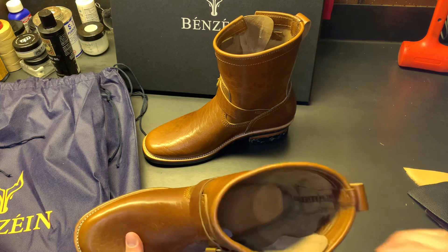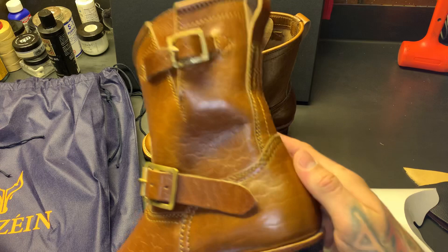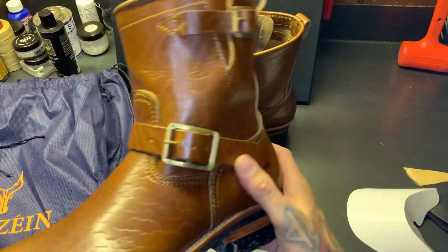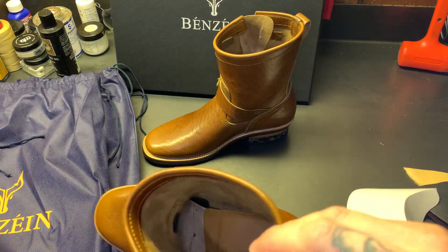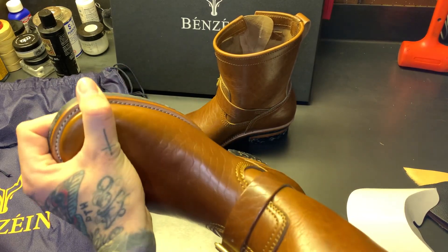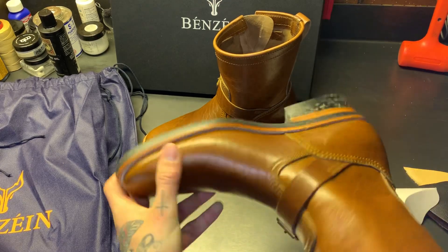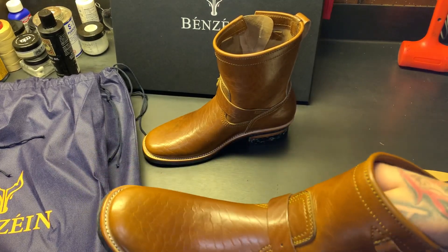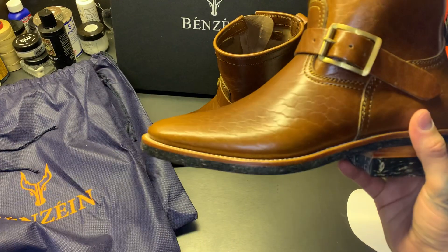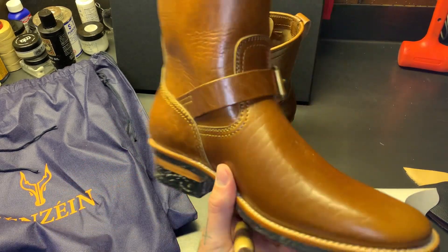These have tonal upper stitching — a light brown color, as you can see. These are black half linings, so the lining stops at the vamp piece. It feels nice and smooth. Half lined with black — not sure exactly what leather that is.